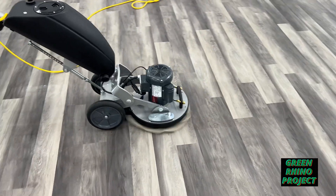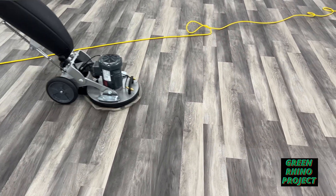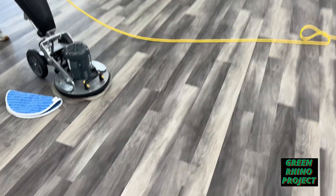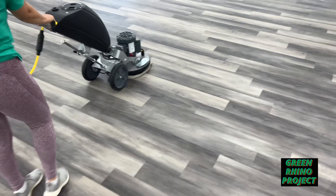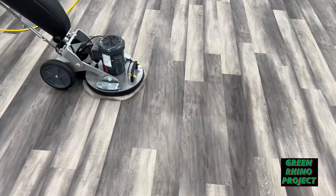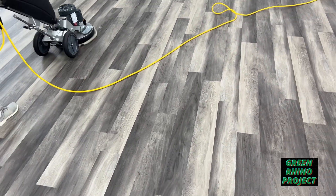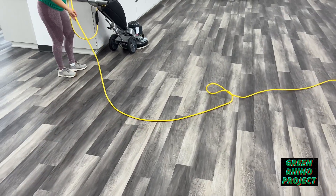All right, so we did switch it up — we put the cotton pad on there instead of the microfiber. The microfiber is great for scrubbing, but we're doing all the scrubbing with the red pad. The cotton bonnet is really great in general, and I love the spray function on these machines.